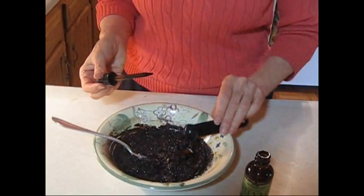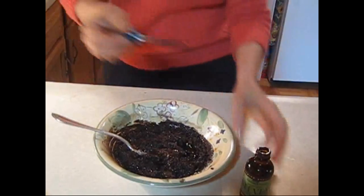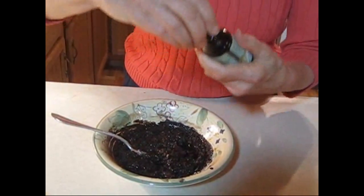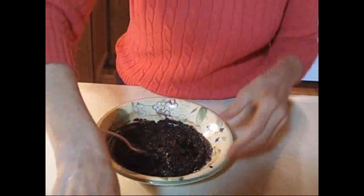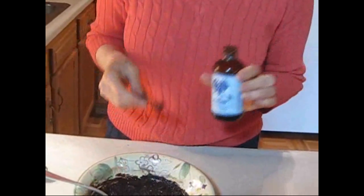So about half a teaspoon of that, and that's going to be to taste because not everybody likes sweet sweets. Some people like it sweeter — you just decide what works for you. And then this is my secret ingredient: a little bit of almond extract.